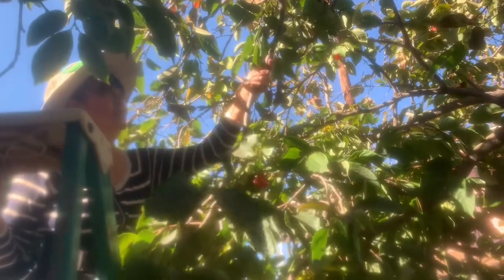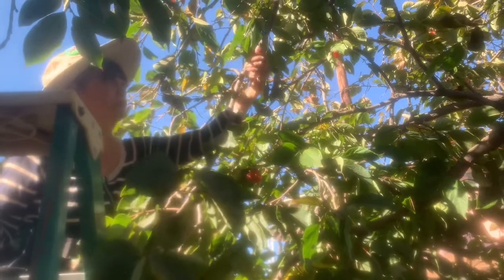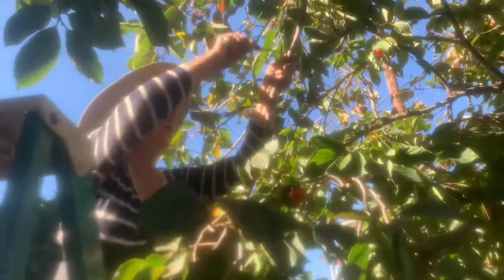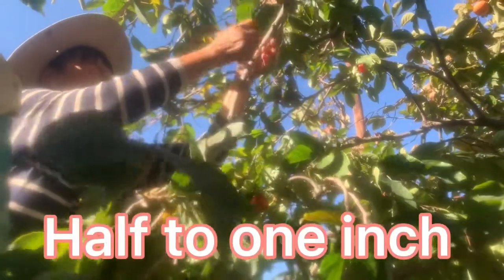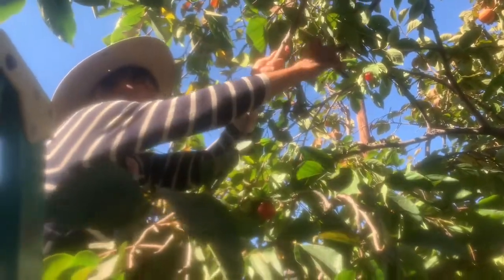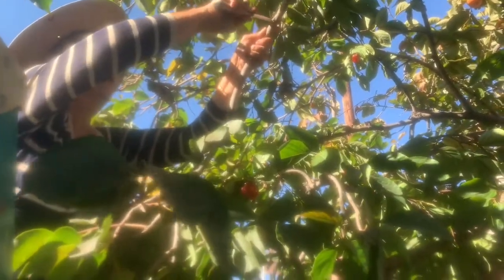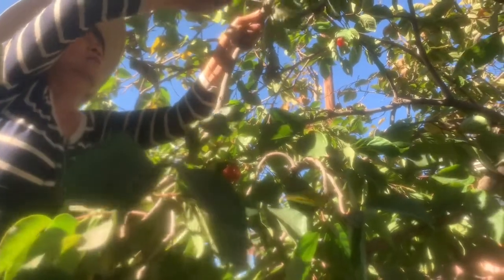Make sure that the branch is not too thin — at least about half an inch. What you do is you need to circle around it. At least about half inch to one inch on the other side as well.